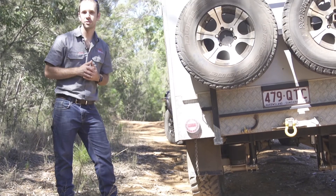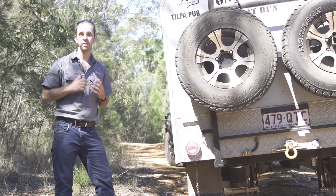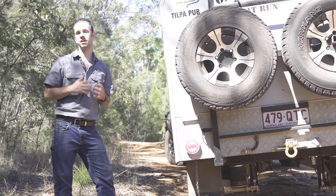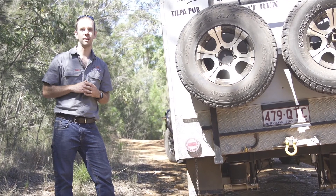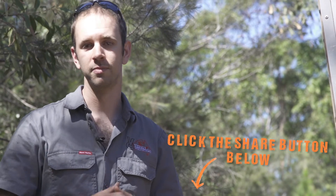She's been a reliable trailer, however now she's seen plenty of miles we think it's time to upgrade. Next year we're going to be building a new RAT trailer, so keep an eye out on YouTube and Facebook for how that's progressing. I'll catch you later.